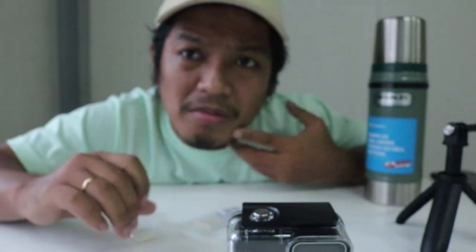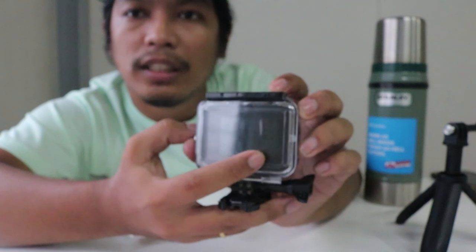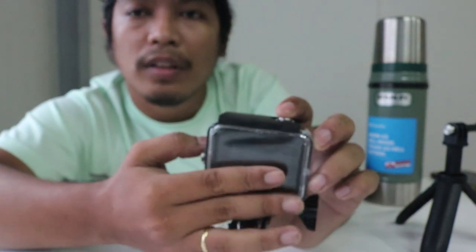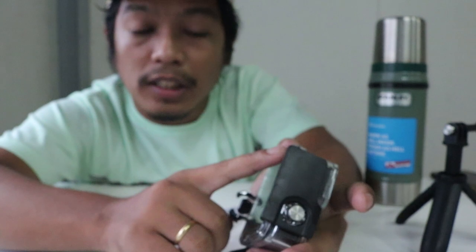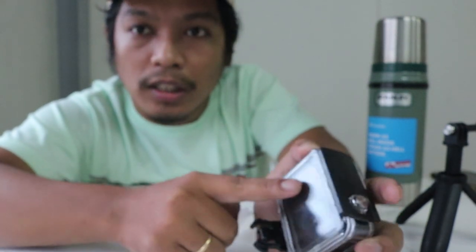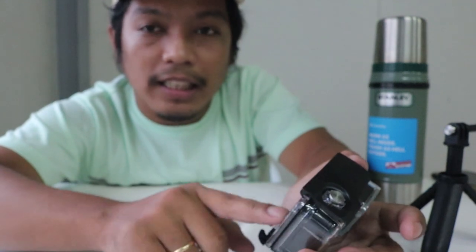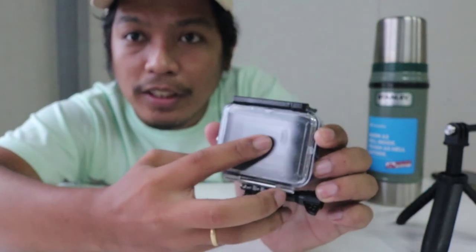The question is, the door of this case doesn't come with something like GoPro's skeletal door that lets you touch the screen of the GoPro Hero 8. So I have a trick to show you on how to change the preset of the Hero 8 without pressing the touchscreen directly.